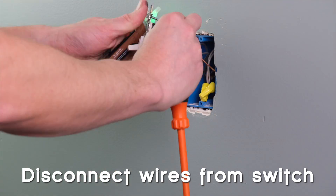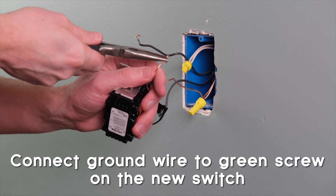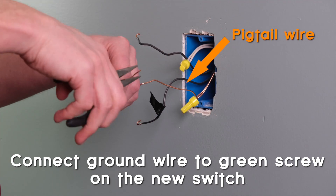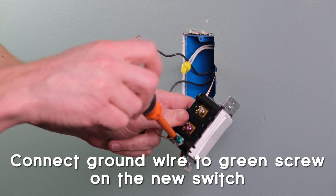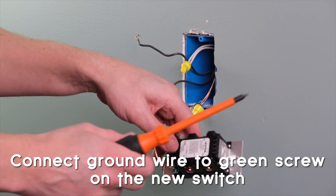Either unscrew the terminals or if it's a push-in type connection, just cut the wires off. To connect the new switch, it's best practice to start with the ground wire. Look for the bundle of bare copper wires in the box — you'll probably have to do what is called a pigtail, where you connect a short wire from the ground bundle to the switch. Most junction boxes are plastic these days, but if you have a metal junction box, you'll need to connect the ground wire to the grounding screw in the metal box. Fortunately, this box is plastic and already has a bare wire pigtail from the previous switch, so we can just connect that to our switch.